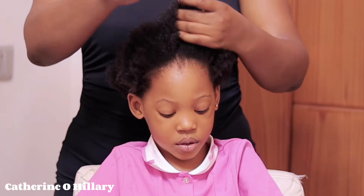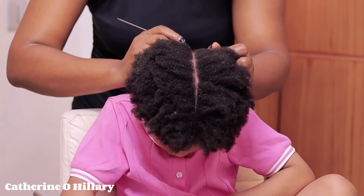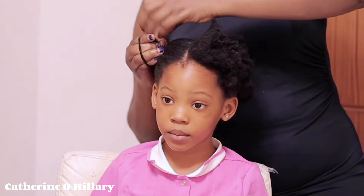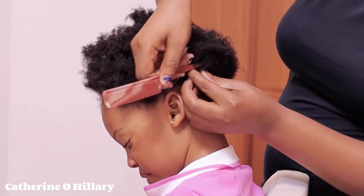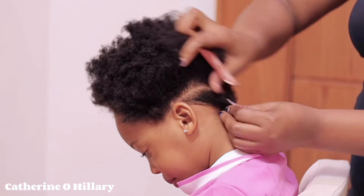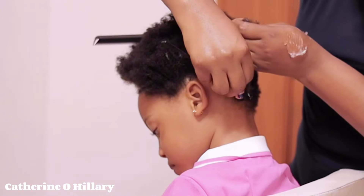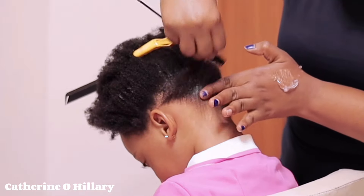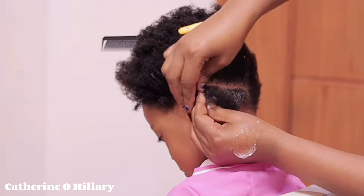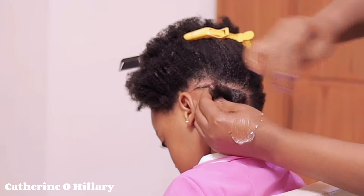After that, I'll go in with the detangling comb and start sectioning the hair, so we don't force the comb through. That's why I went in with the big comb first before the smaller comb. Now I'm going to start sectioning with my rattail comb. I defined the line with the edge control and also with the brush, brushing the hair in so there's no frizz or anything, and I'll start cornrowing.